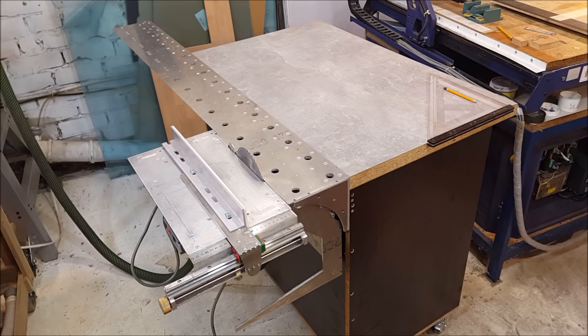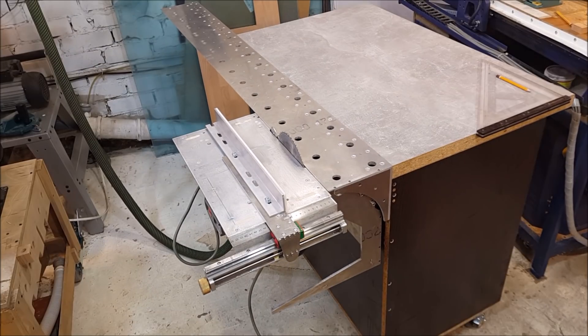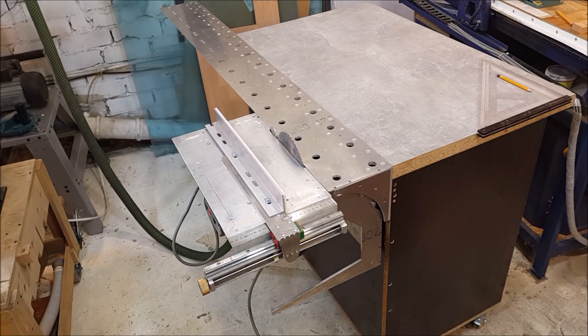Hello my friends, today I can show you the final composition of my table saw. I tried different variants with aluminum legs on its own, and later I tried to attach the table saw to my working table. This composition completely satisfied me, and I refused the aluminum legs.